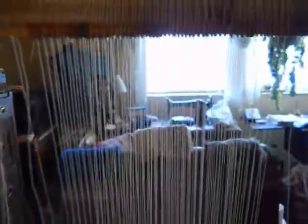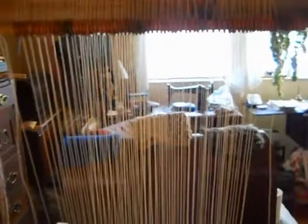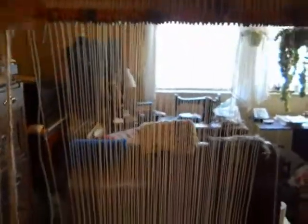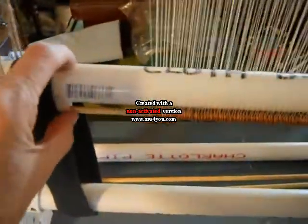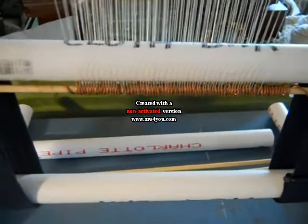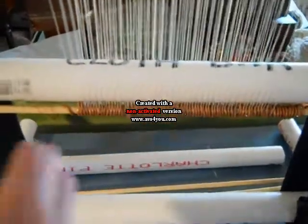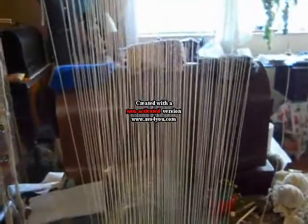I'm almost done warping this now and I will have warped this loom in under 20 minutes — and that's simply because I'm using warp coils. Each of my warp coils has 75 slots. I made both of them the same length; one is taped to the warp bar and one is taped to the cloth bar. This is just so much easier than doing it without a warp coil, because at this point the tension would have changed on the thread and everything started to slide around. It was difficult, but 20 minutes and you can warp this loom for a bead tapestry.